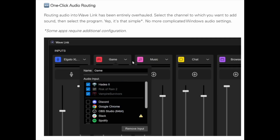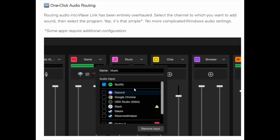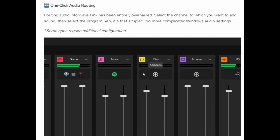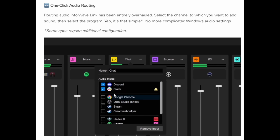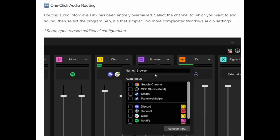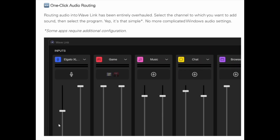Next up, we have one-click audio routing. I've been using a beta version of 2.0 for a while, so I'm not sure how audio routing was done in version 1, but Elgato has made it dead simple in version 2 to route your audio and set up your mixes.